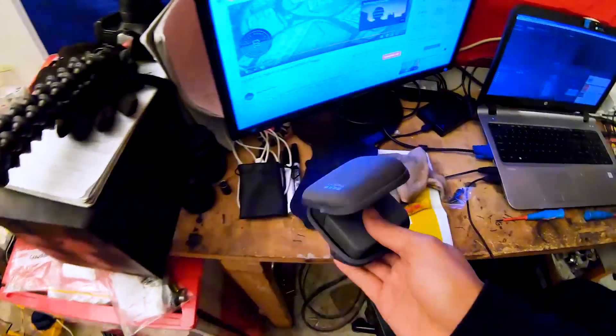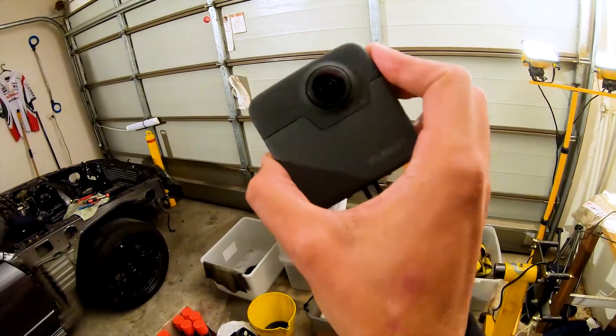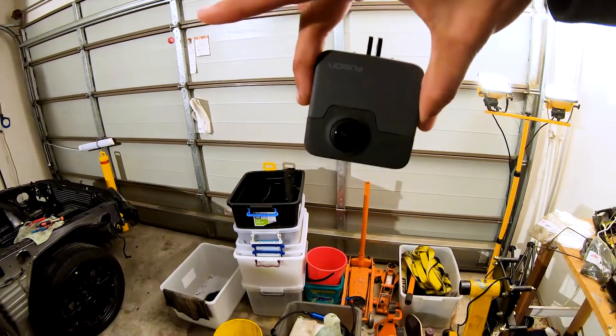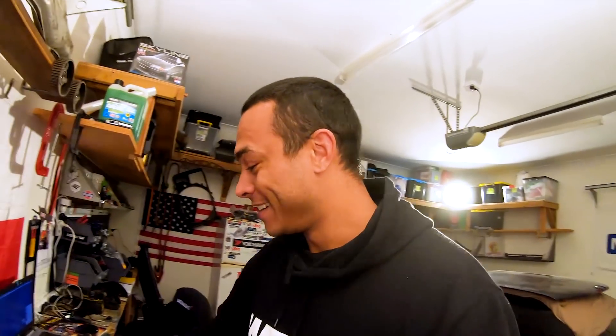He also sent me this - a GoPro Hero Fusion, which is the 360-degree camera. I can record one way and it'll capture everything around. I think this is going to be a game changer - no more need for two cameras inside the car to watch front and back. When the car is running I might even use it for reviews. Can't wait - thank you so much Tony.